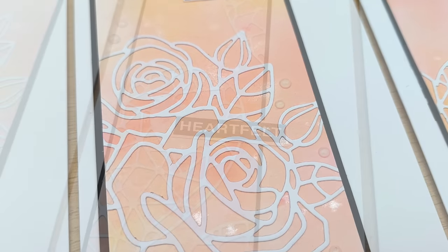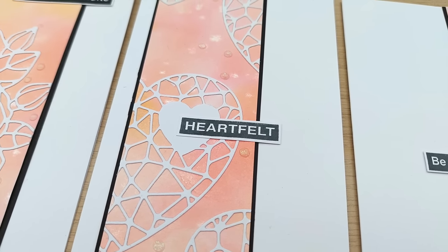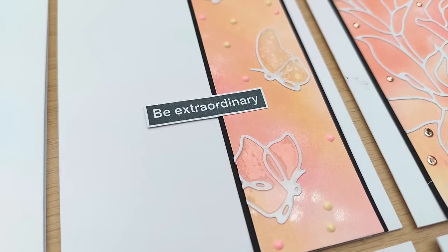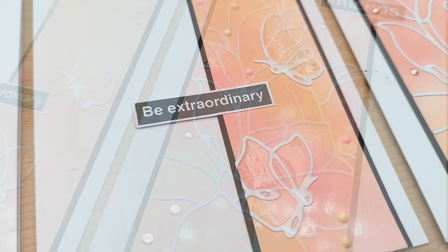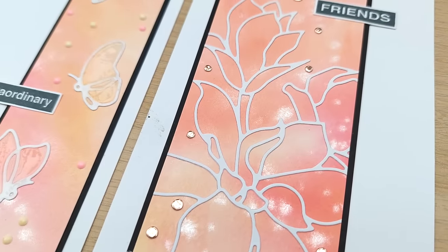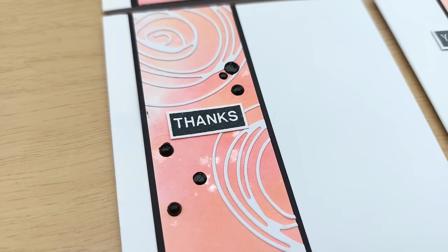So that's 11 cards made with outline dies! I hope you've enjoyed the video and found at least one idea for what you can do with the outline dies in your stash — maybe flowers, hearts, circles, or butterflies. If it's given you an idea, please do leave a thumbs up, let me know in the comments, and I'll see you back here tomorrow for another video. Thanks for watching, bye for now!